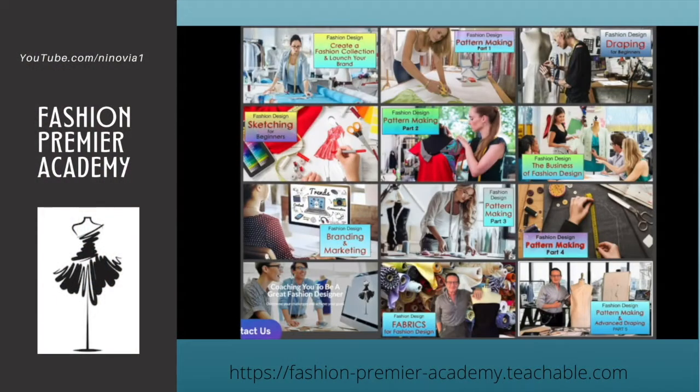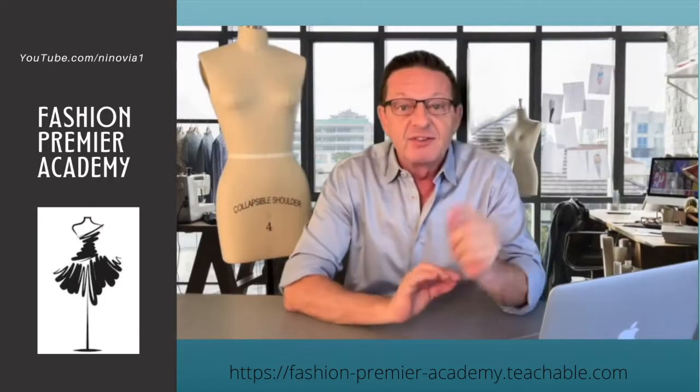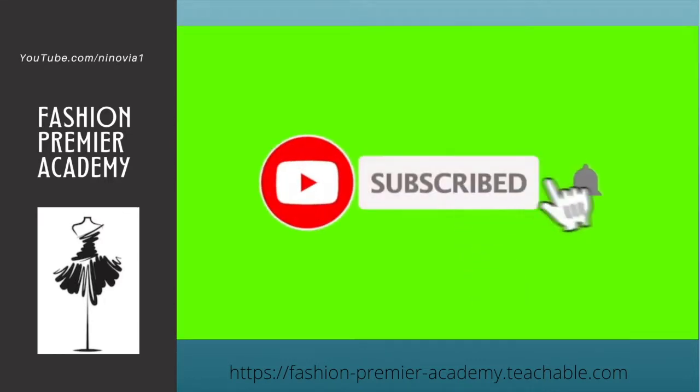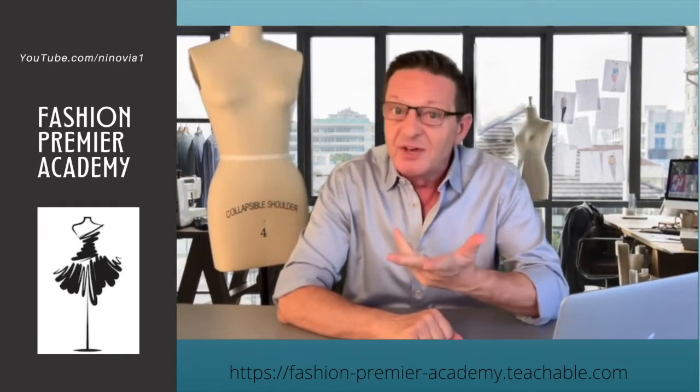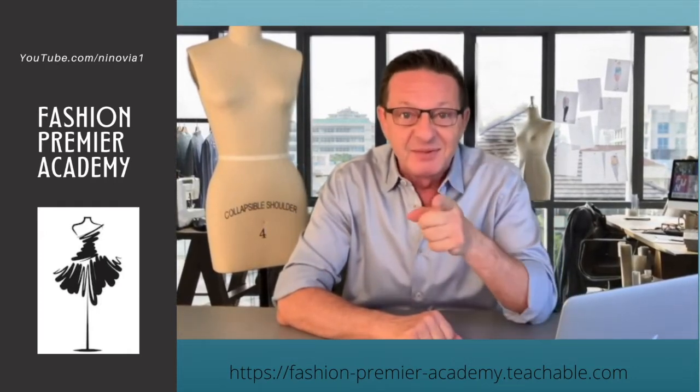So that's your next assignment — you've got some work to do! I will see you next time. Thank you for watching. Check out all the videos available on Fashion Premier Academy, and don't forget to hit the subscribe button and the bell next to it so you'll be notified every time I post a new video, which is every week. I'll see you in class.